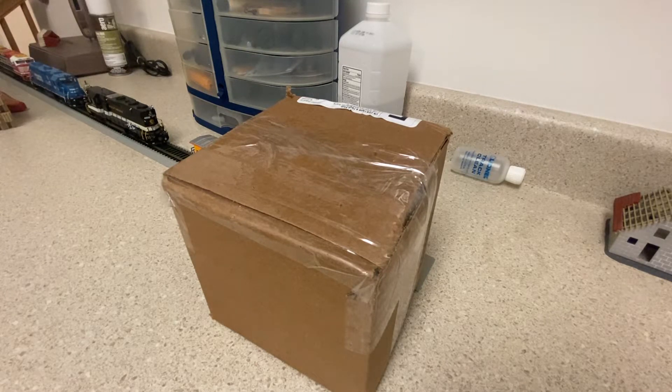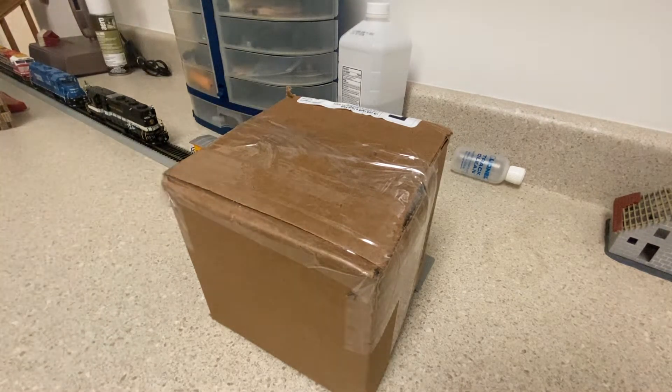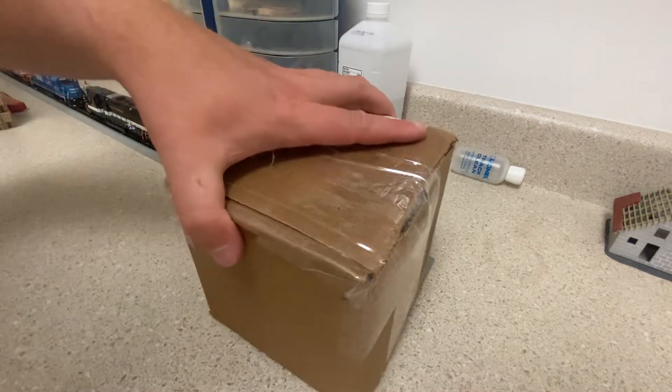Hey guys, Engineer Pat 5290 coming to you with another N-Scale unboxing. An unexpected N-Scale package has arrived — let's take a look and see what's inside.